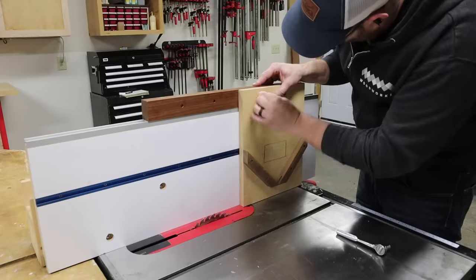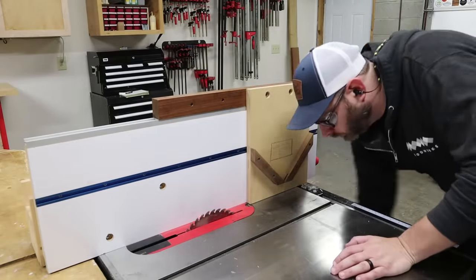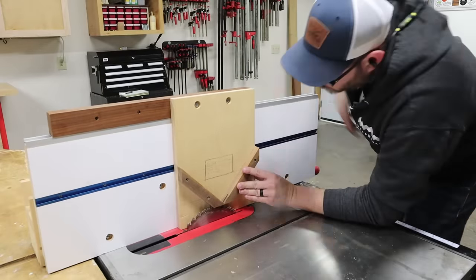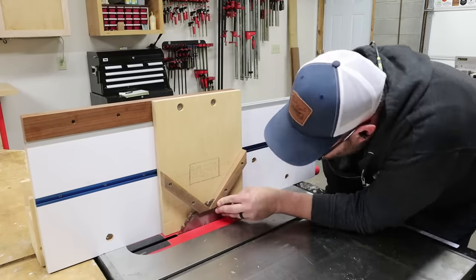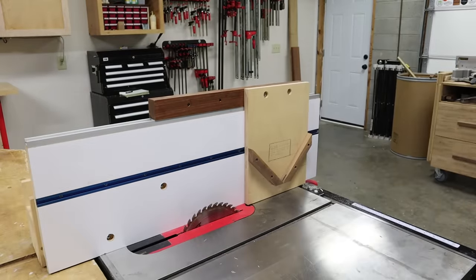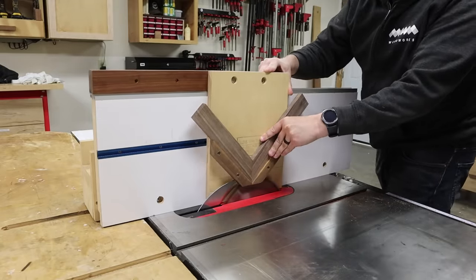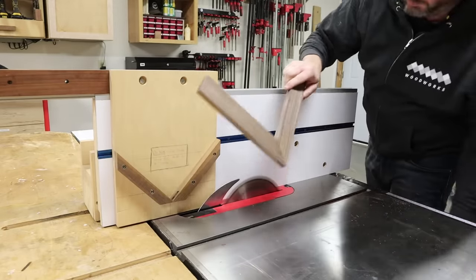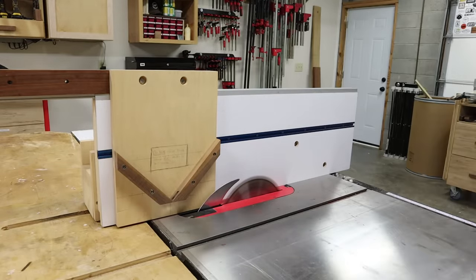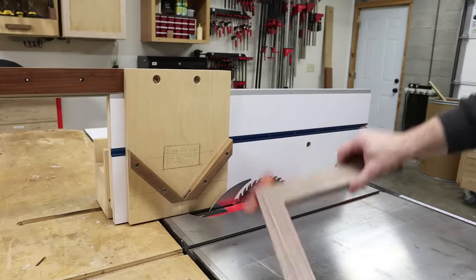The last jig I'm going to show you is the spline cutting jig. It's the same size as the tenoning jig, but instead of a vertical fence it has a 90-degree V-fence that cradles the work piece across the blade. This allows you to cut slots for splines in things like mitered picture frames to add strength to the joint. Here's an example using two pieces of wood glued up using a miter joint.